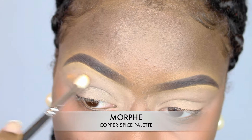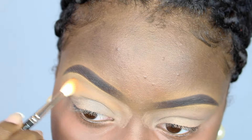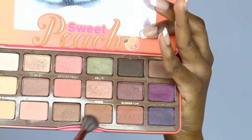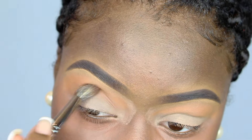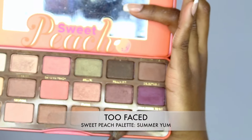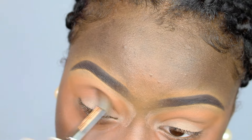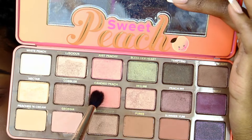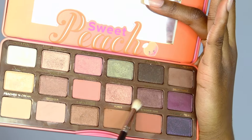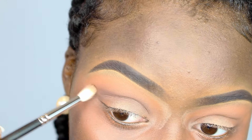Then I took my Copper Spice palette by Morphe and used that orange shade as my transition shade — I really wanted to build that color up for all the other shades. Then I took my Too Faced Sweet Peach palette color Pure Ray and applied that under that shade as my crease color. After that I took Summer Yum and applied that back into my crease to build up the colors. Then I took Canned Peach to blend all those colors together. Next I used Peach Pit and applied that in my crease, focused mainly on the outer edge of my eyes to create a winged effect.